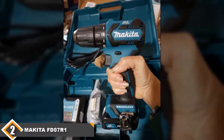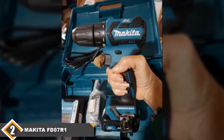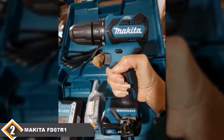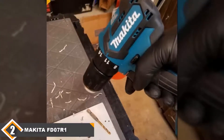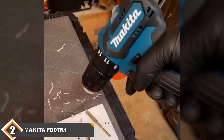A 3/8-inch keyless chuck allows for quick and easy bit changes, and the onboard LED light improves visibility while working. Included are 2 x 12V Max CXT lithium-ion 2Ah batteries, charger, and tool case. The drill, battery, and charger all come with a 3-year limited warranty. One downside is that the LED light can sometimes be obstructed by the tip of the drill, and frequent use of the electric brake may loosen the chuck.